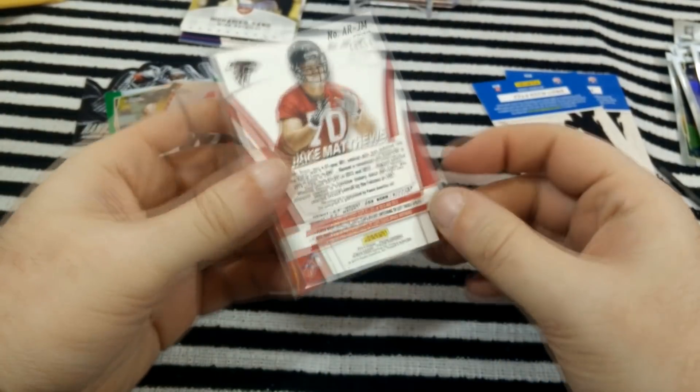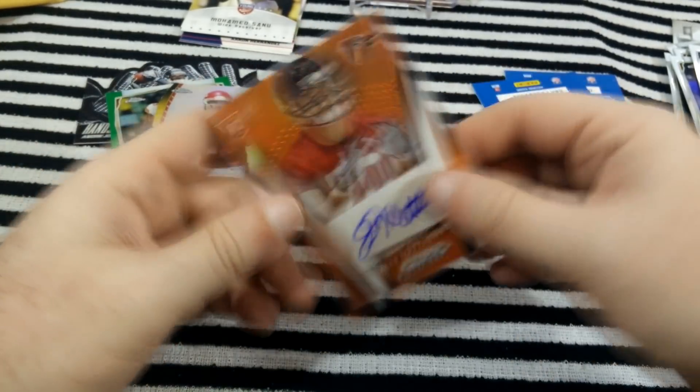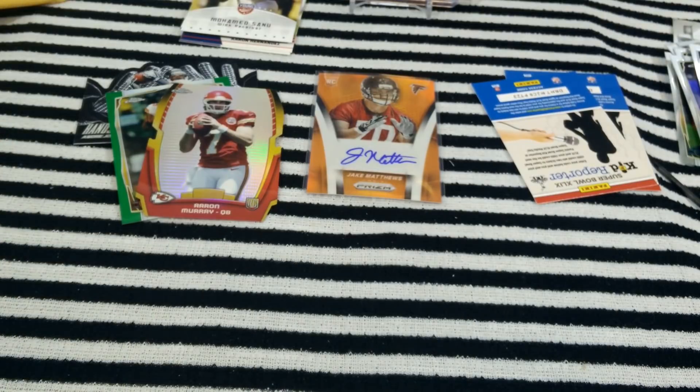Cool, it's an orange parallel numbered to 50. Thanks for watching. Keep an eye out for some more videos.